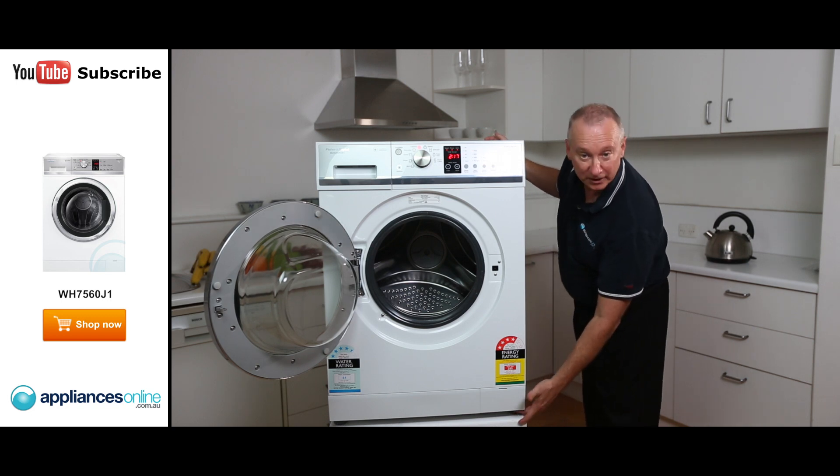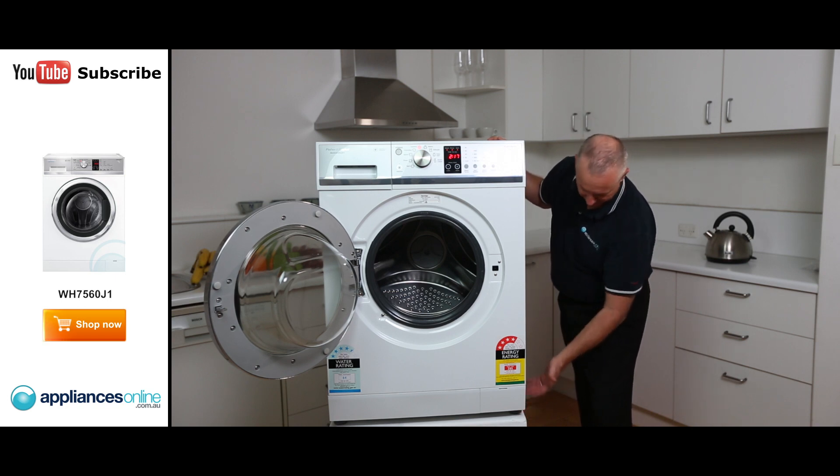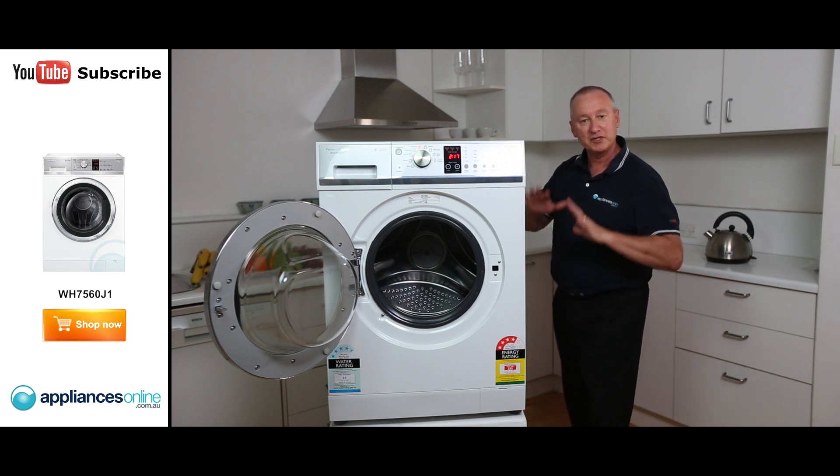Down the bottom here, we have got little feet which are adjustable, so you can level the machine front and back. Level it up and make sure it's nice and firm.